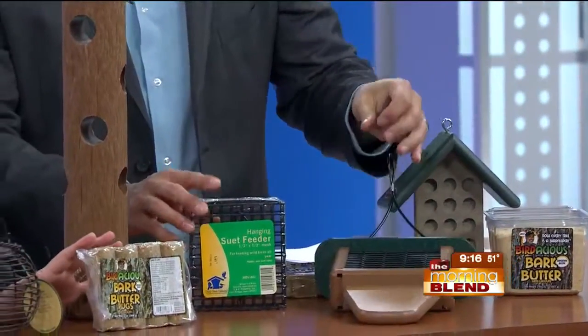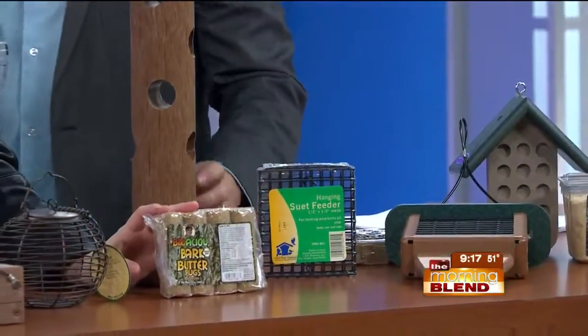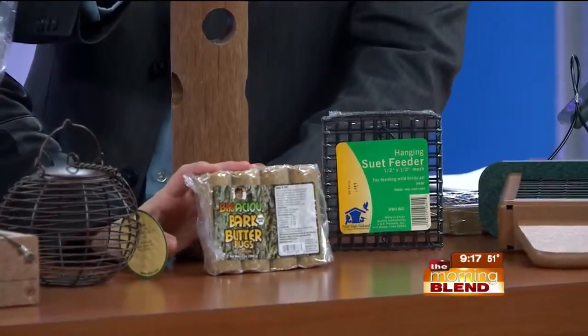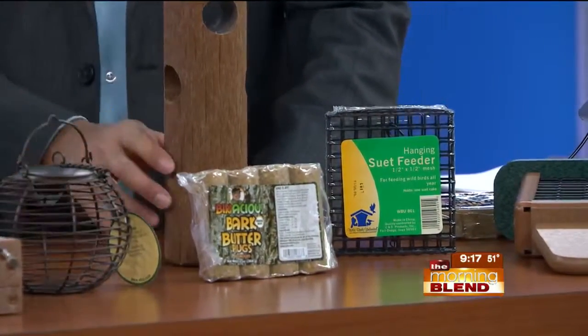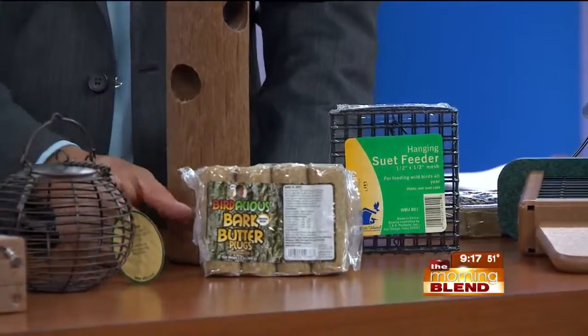There's also bark butter logs, which fit into a wood-style suet feeder. You slide it right in and smash it together to keep it in, and the birds eat it.